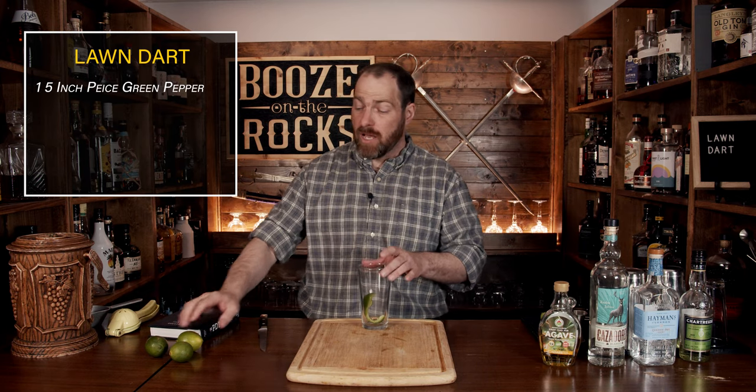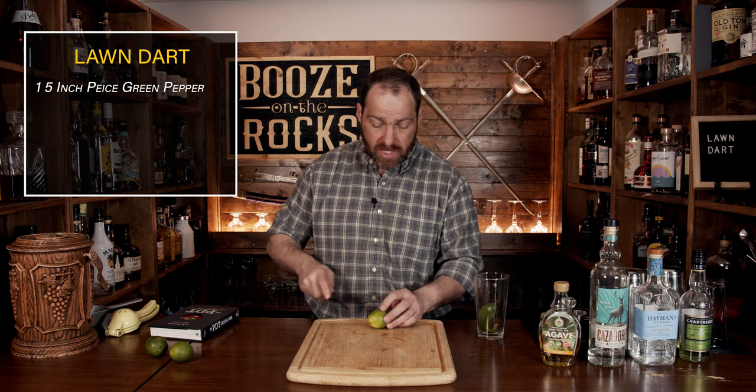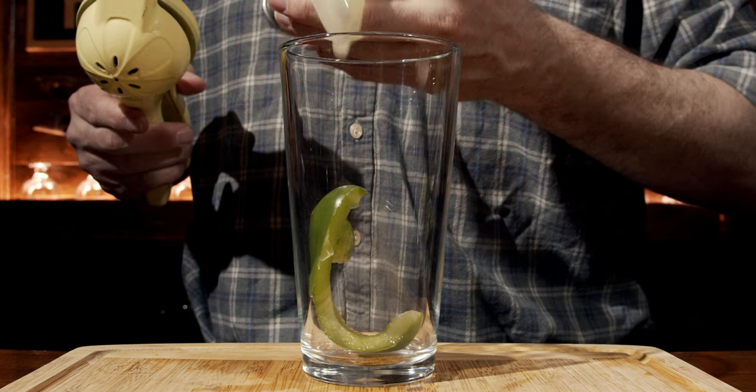After that, you need some lime juice. Grab yourself a lime and give it a bit of a roll. Cut it in half, measure out three quarters of an ounce — or 22.5 milliliters — and drop that into the glass.